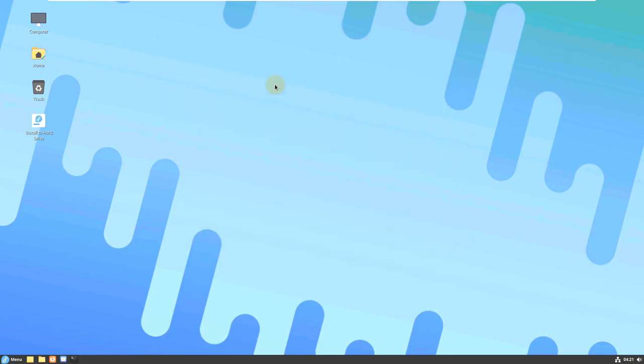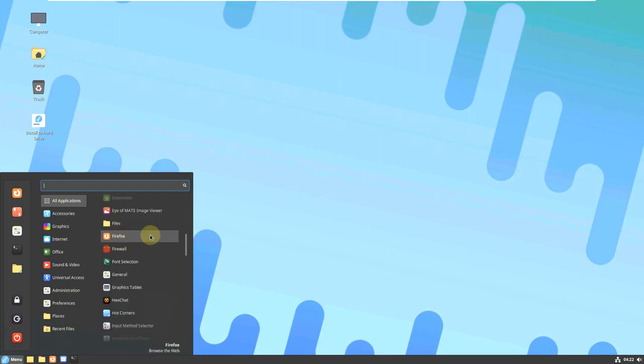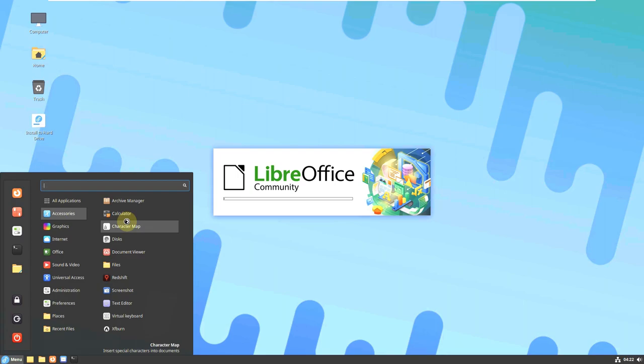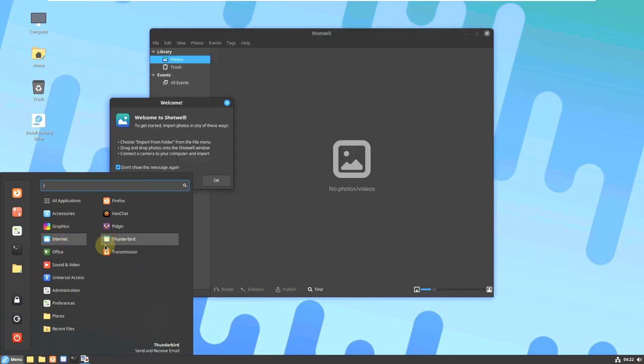Let's check the pre-installed applications available with the Fedora Cinnamon desktop spin. Scrolling through, these are all common Cinnamon desktop spin applications. Let me open a few apps: LibreOffice — some people want to know the application versions. On graphics we have Shotwell; on internet we have Thunderbird. Let me also open Thunderbird. Under office we have LibreOffice, and under sound and media we have Rhythmbox.